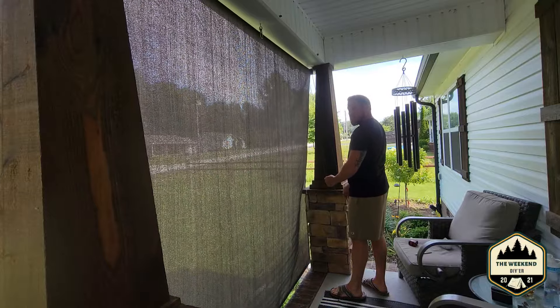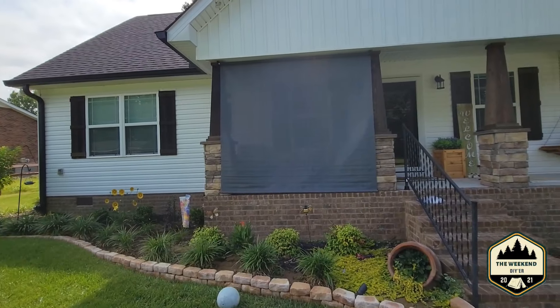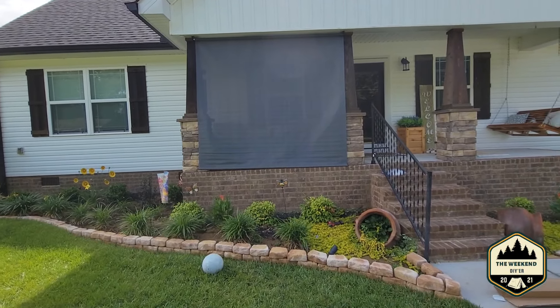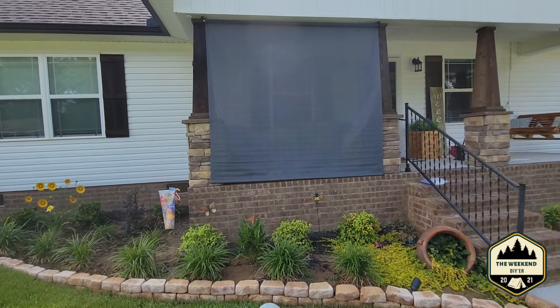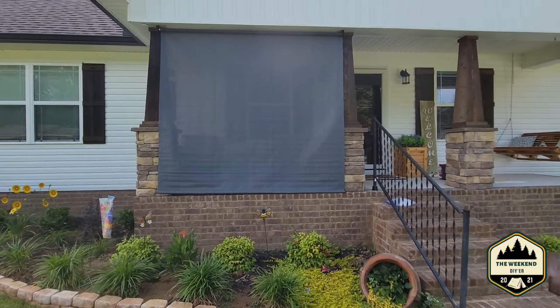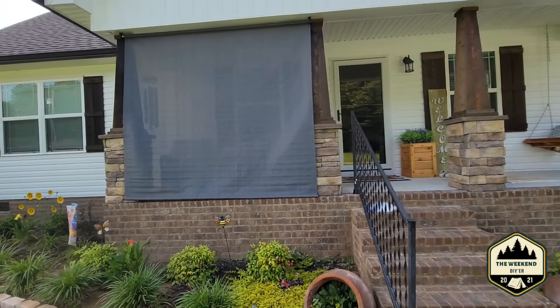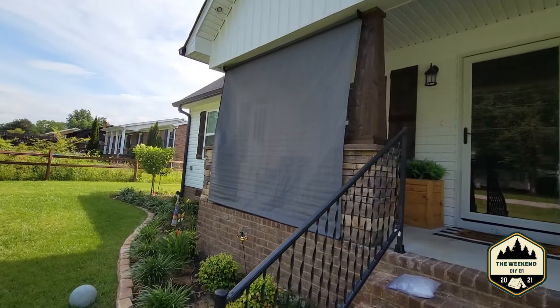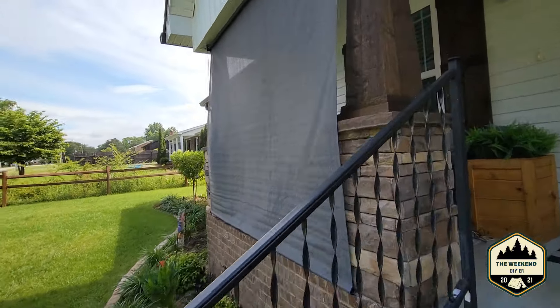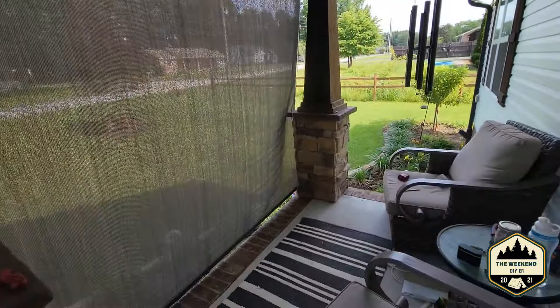We can go all the way down if need be - something like that. Alright, so here it is down even with the bottom of the porch. It doesn't look bad - the color is not at all what I wanted, that's like a gray, and I know it was supposed to be a brown color that I ordered. I might reach out to them to see if they'll send me a different color shade. This thing was like $99 right out of $100, and I think it's going to do great blocking the sun. Yeah, it already looks darker up here and feels cooler - I think it's going to work just fine.